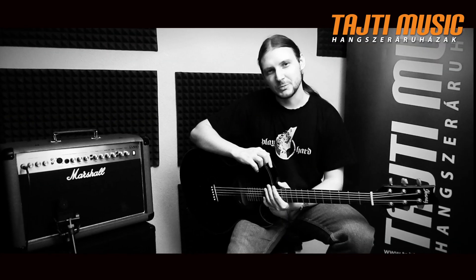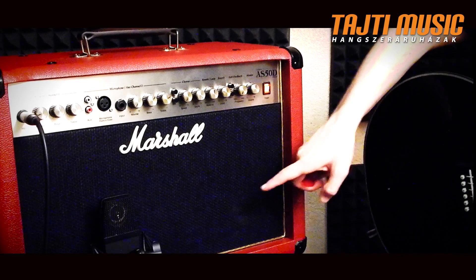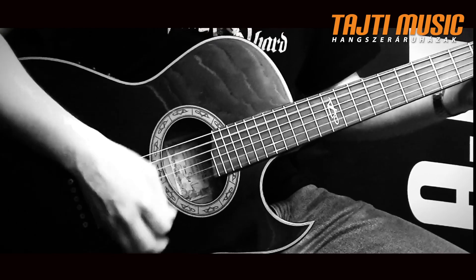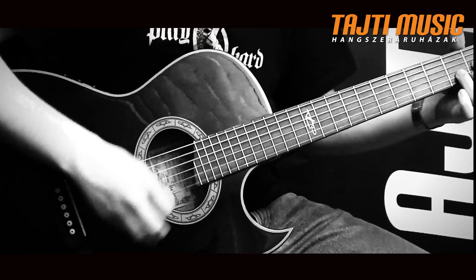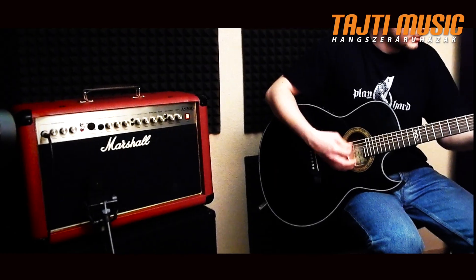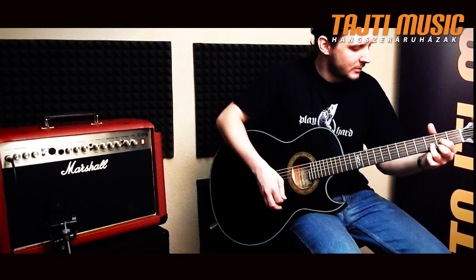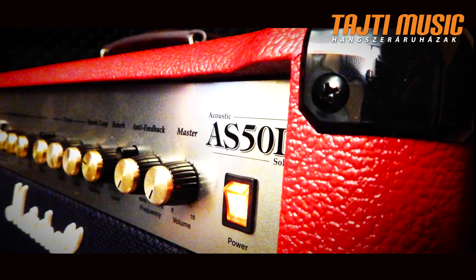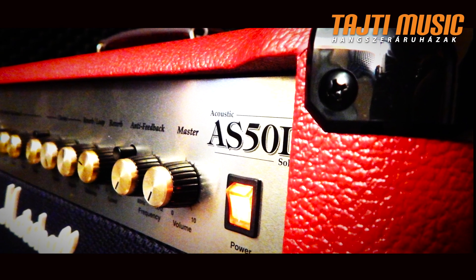A teljesítmény 50W, amit két nyolcolos hangszórón és egy magas sugárzón keresztül ad le. Ez egy könnyen szállítható kombó, a súlya is igencsak barátságos, 16 kg mindössze.